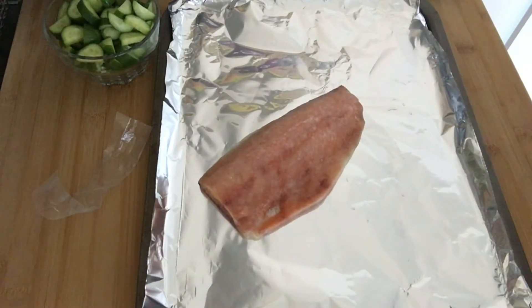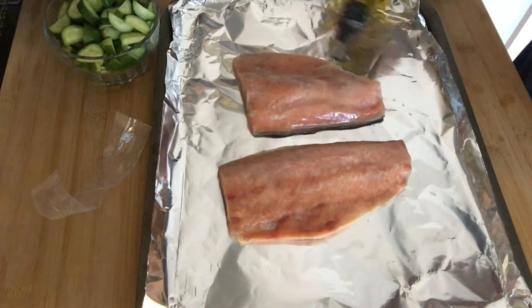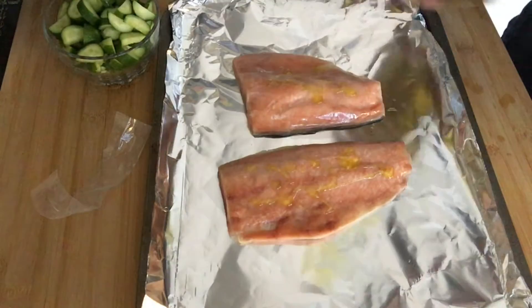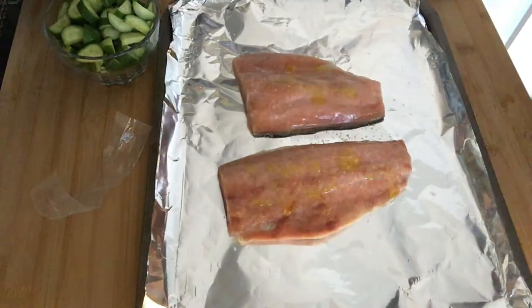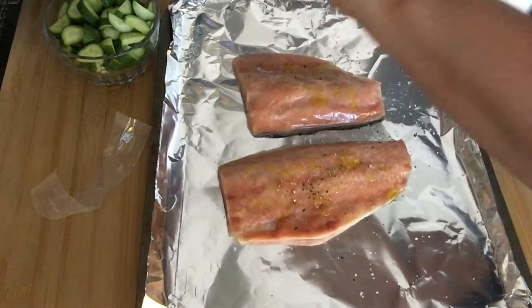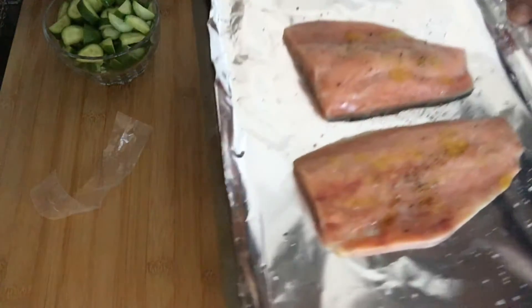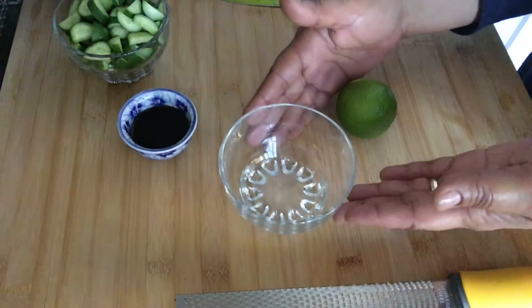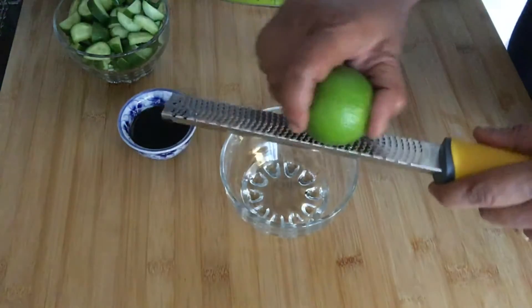Now I'm going to quickly roast my salmon — these are still frozen. I just put them onto a baking tray, add some olive oil, and season them quickly with some salt and pepper. I'm going to put these in the oven for about 12 minutes at 250 degrees Celsius. And while the salmon is baking, I'm going to quickly make the dressing.